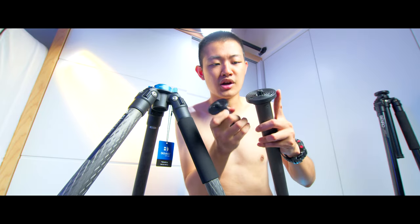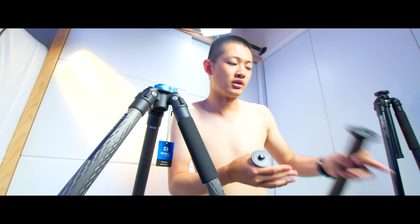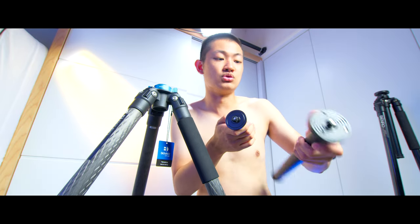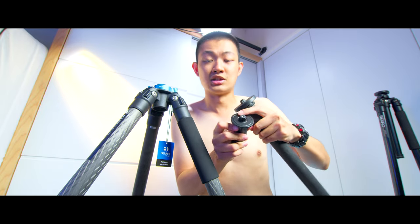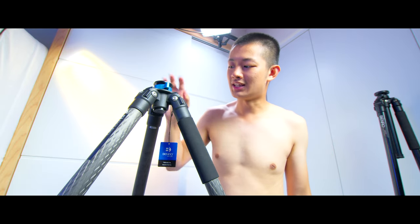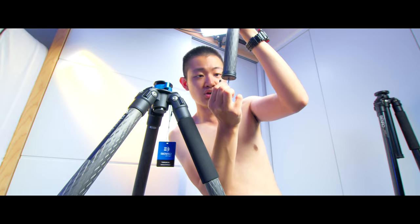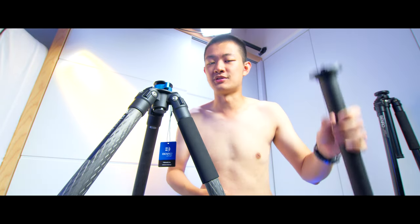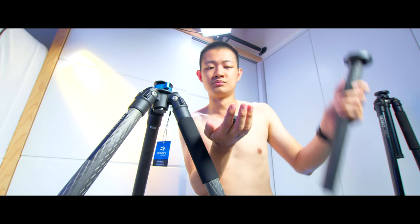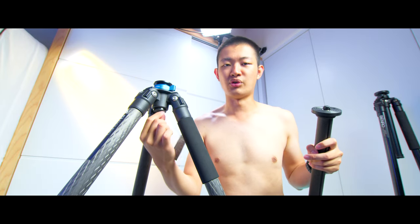The short center column has a few negatives. First, the top plate is much smaller, and there are no pins to lock your ball head or any rails — it will be pretty slippery. Also, the material is different: the main column is metal while the short one feels more like plastic. And with this short center column, you cannot add weight under your tripod — the long center column has a little hook where you can hang your camera bag, but the short column has no screw point for any hook.